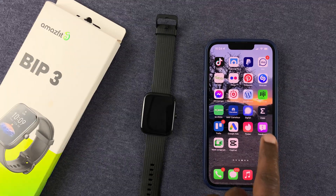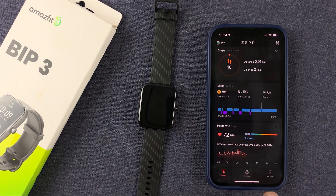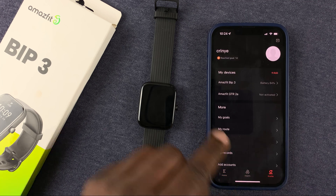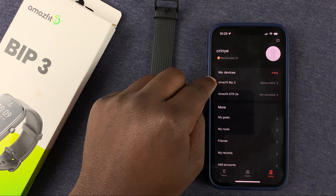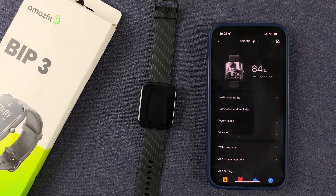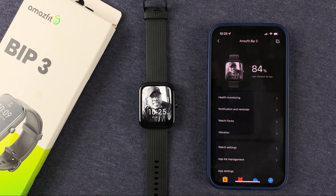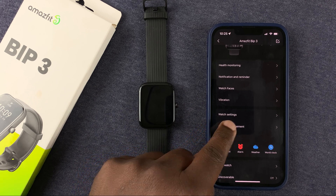To do this, you need the ZEP application on your phone. Launch it, then tap on the profile icon in the bottom right corner. Select your Amazfit Bip 3 under 'My Devices' and tap on it. Once you see the battery percentage, it basically means the app is paired to the phone. Then go to 'App List Management' and tap on that.